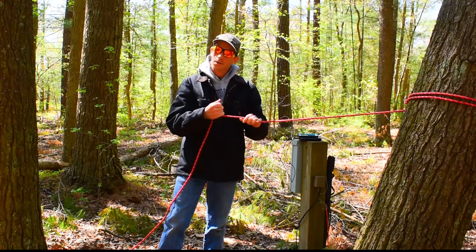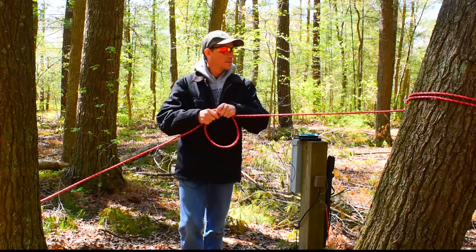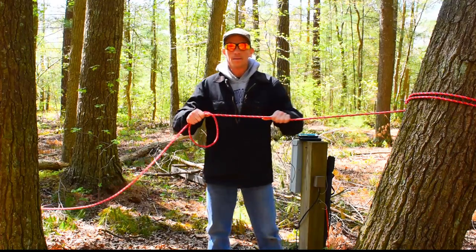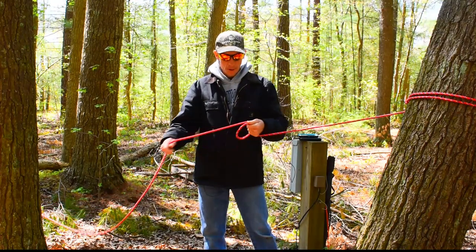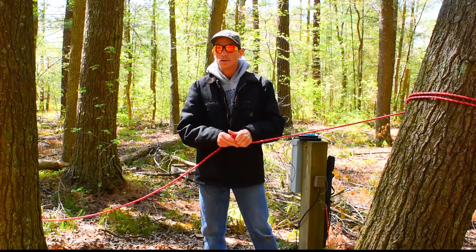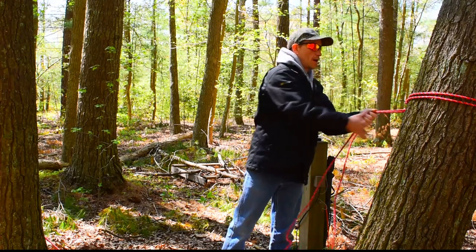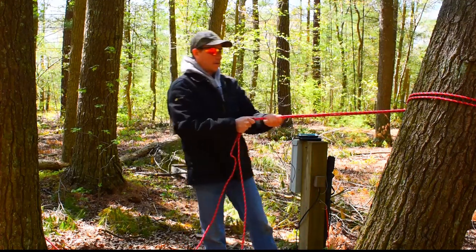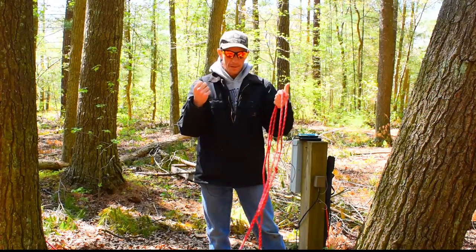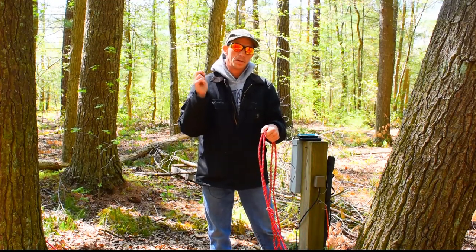Since these are all quick-release knots, the same goes for how I have it strapped to the tree. If you ever go camping at campgrounds, everybody seems to always leave their tent stakes laying around - I usually pick them up because I use them for stuff like this. If you have your line tied off to a tree, you simply pull and the line comes off. I'll show you that right now.